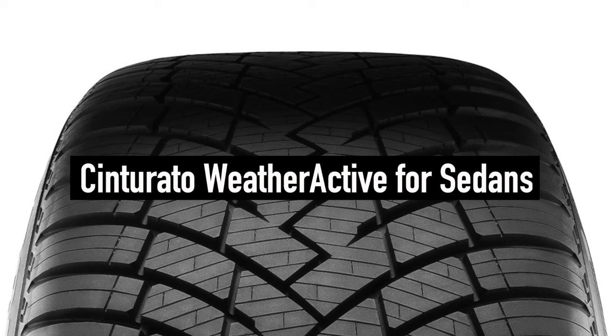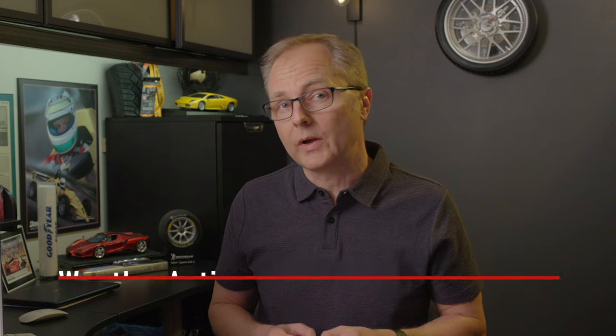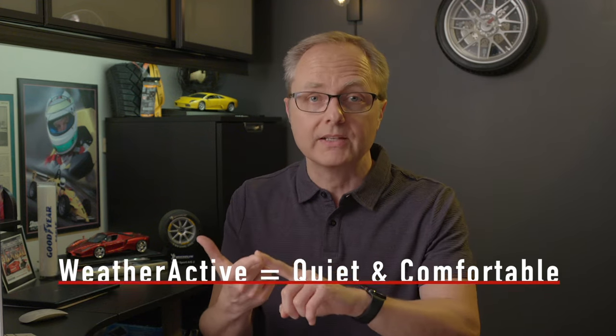So if you've determined that an all-weather tire could be right for you and you're interested in this new tire from Pirelli, keep in mind that the new WeatherActive tire is available in two versions: the Cinturato Weather Active for sedans and the Scorpion Weather Active for SUVs and light trucks. Besides promising true year-round performance, Pirelli says their WeatherActive tire was designed to be quiet and to offer a comfortable ride.